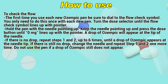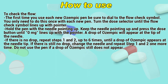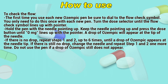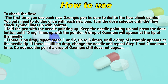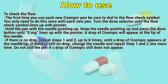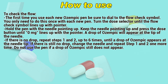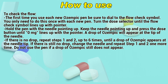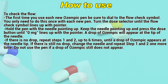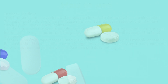The first time you use each new Ozempic pen, be sure to dial to the flow check symbol. You only need to do this once with each new pen. Turn the dose selector until the flow check symbol lines up with the pointer. Hold the pen with the needle pointing up and press the dose button until the correct milligrams lines up with the pointer. A drop of Ozempic will appear at the tip of the needle. If there is no drop, repeat steps 1 and 2 up to 6 times until a drop appears. If there is still no drop, change the needle and repeat once more. Don't use the pen if a drop of Ozempic still does not appear.